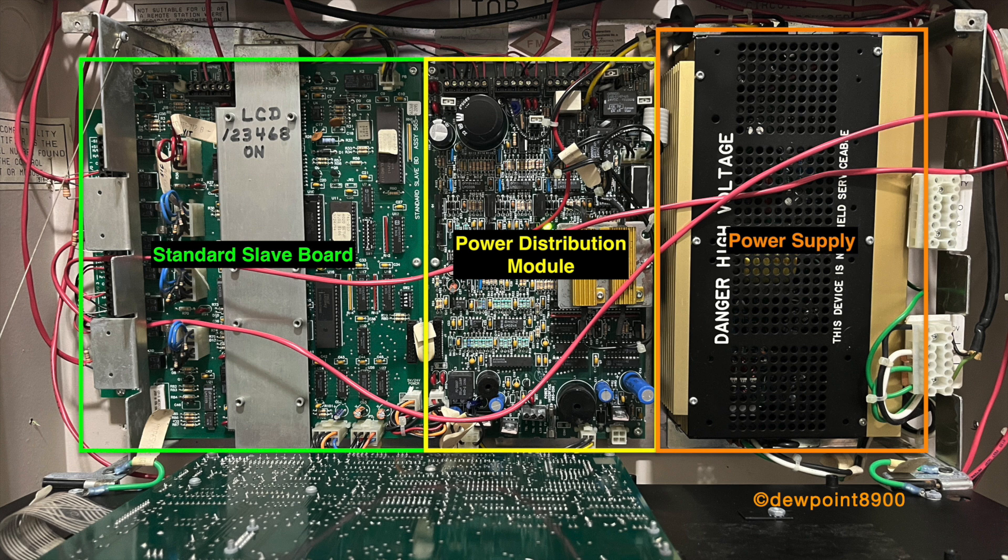In the middle is the power distribution board. In addition to powering the panel, there are three power taps at the top, which can power alarm signals and other external components. On the left is the standard slave board. It contains a single MapNet SLC loop and four hardwired I/O points. Each I/O point can be configured with a color-coded jumper: red for monitor, blue for signal, white for security, and no jumper for relay.